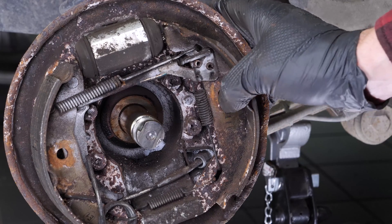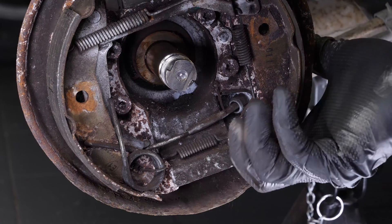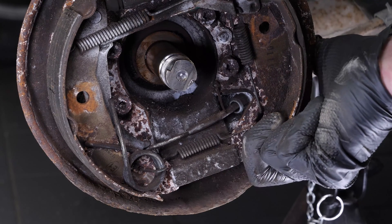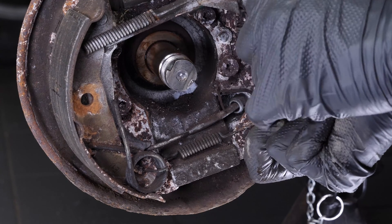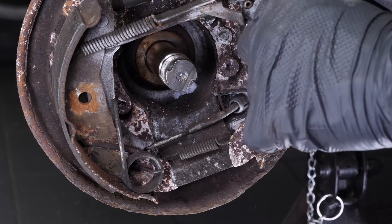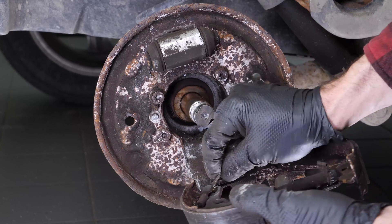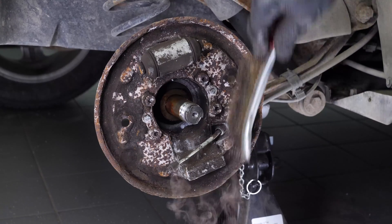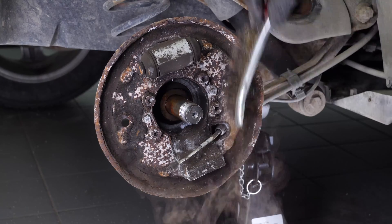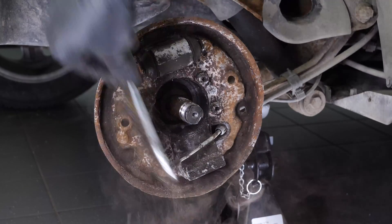Then remove the rods. Now you have to pull the shoes out of their housings. You can now remove the front lining. Remove the handbrake cable from its latch to remove the rear lining. You now need to clean the inner side with a wire brush and brake cleaner in order to remove the brake dust left over from natural wear of the brake shoes.